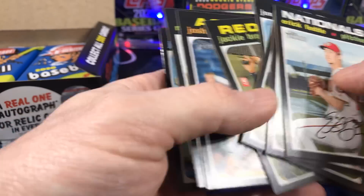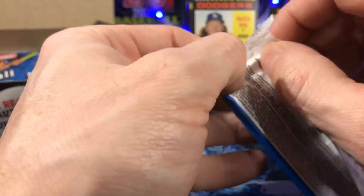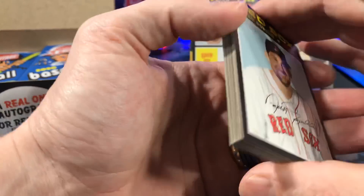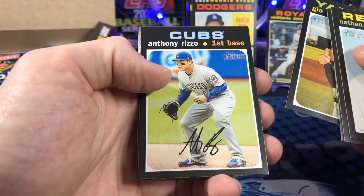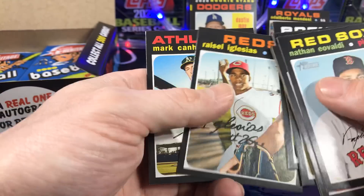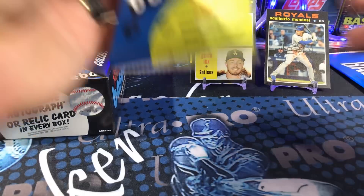Almost looked like a flip stock, but that would be ridiculous to have two of them. Also in the past they've had hotboxes. I don't know if they do this year — I haven't read anything about it or heard anybody talk about the hotboxes. So, you're looking for real one autographs out of here. That's what I would like — a real one auto, so instead of these facsimile signatures, you actually get an auto.